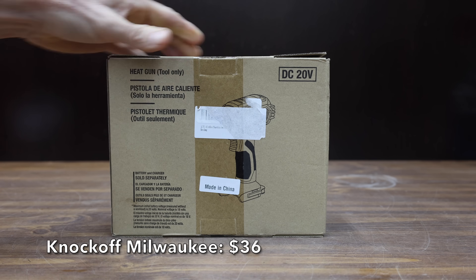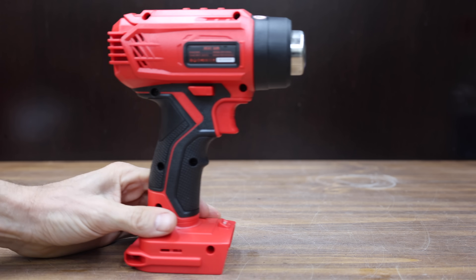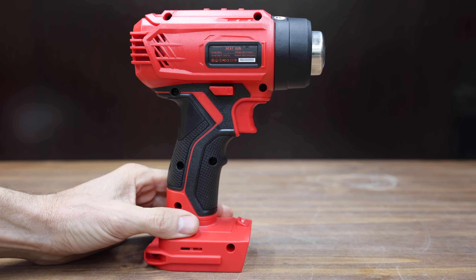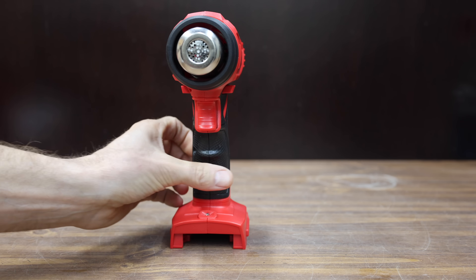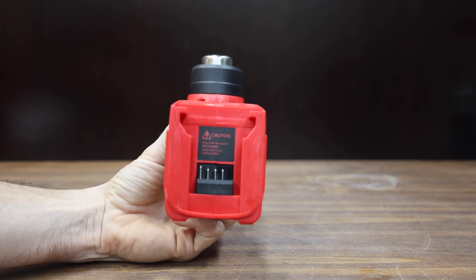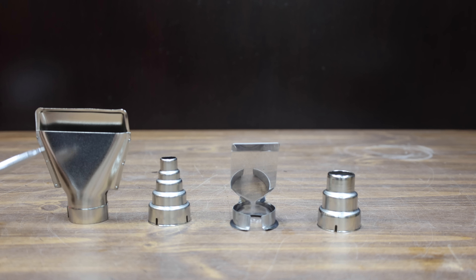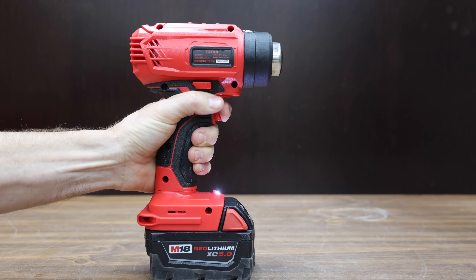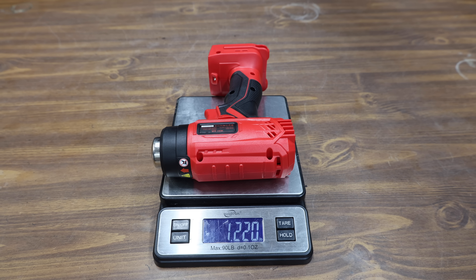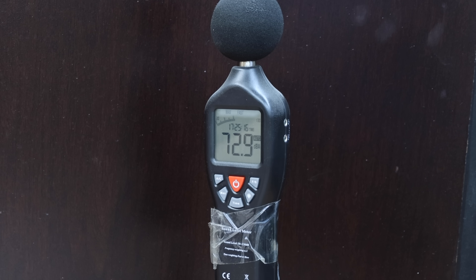Why spend $138 for a genuine Milwaukee heat gun when you can buy this knockoff for only $36? The first heat guns we'll be testing are cordless, up to 500 degrees Celsius or 932 degrees Fahrenheit, powered by a Milwaukee M18 battery. I'll use 5 amp hour batteries to test the cordless heat guns. The knockoff Milwaukee comes with four different attachments, is made in China, and weighs 1.22 pounds.